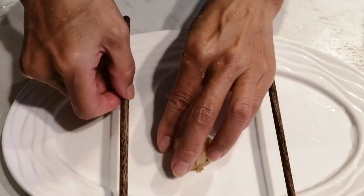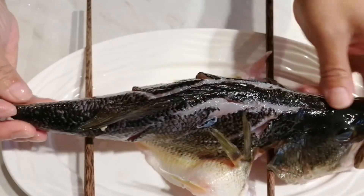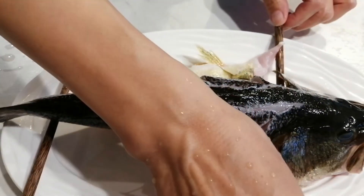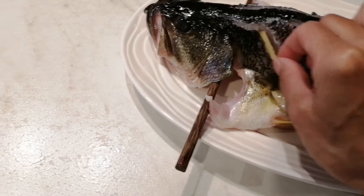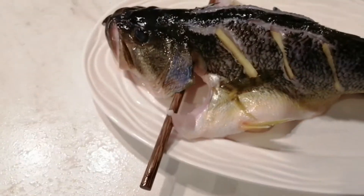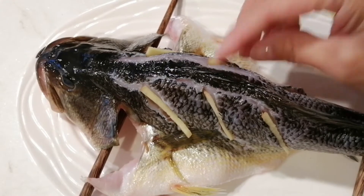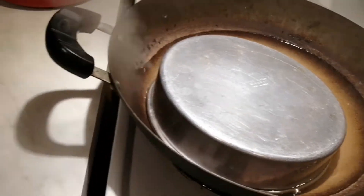Now we put the fish in the fish plate. That's two pieces of ginger as support. Put the fish on top of the ginger and also two chopsticks to support the body of the fish. Now we put sliced ginger into the gaps we cut on the fish body — totally six gaps, so we put six slices of ginger. The ginger is used to remove the fishy taste and make the taste better.